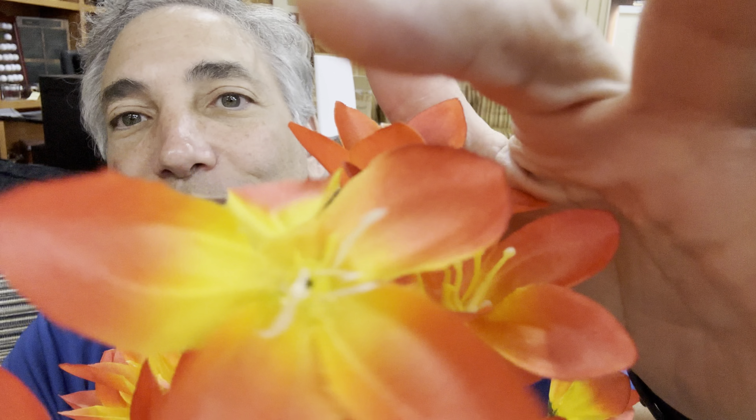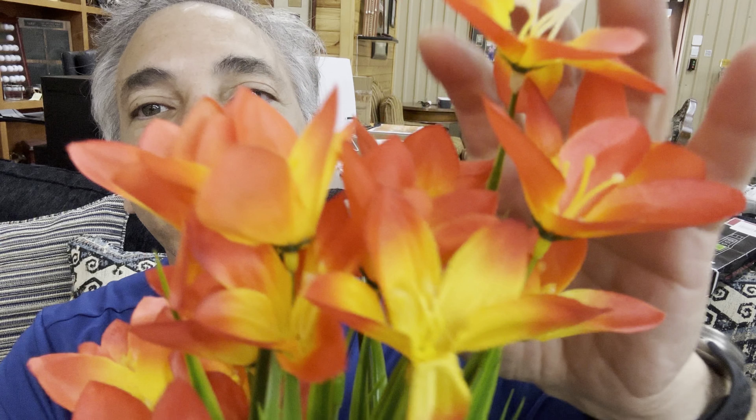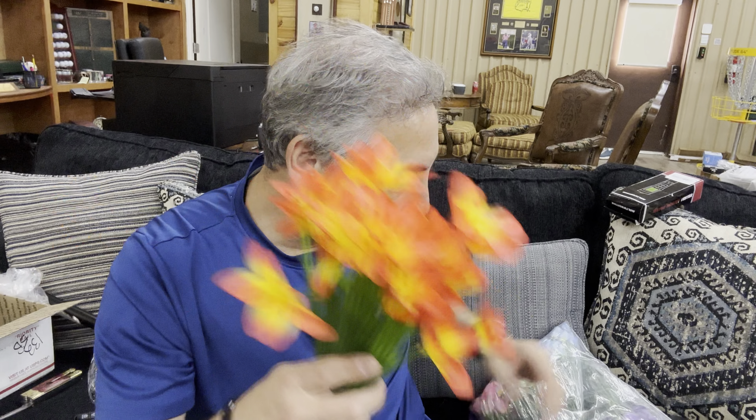They come in a little package grouping — so this is it. This is two of them. They come packed like this in groups of two. Look how cute these are. I'm going to bring you in closer and show you guys what they look like up close.